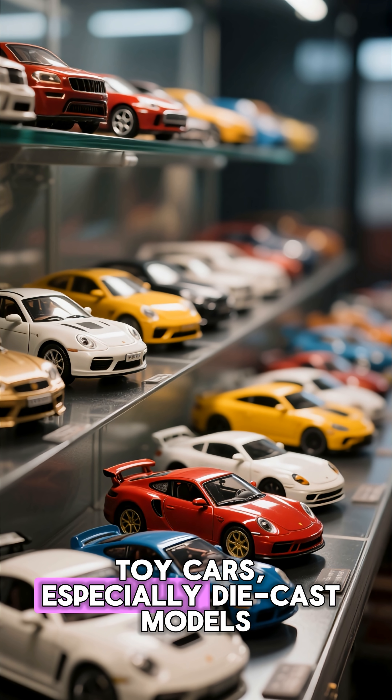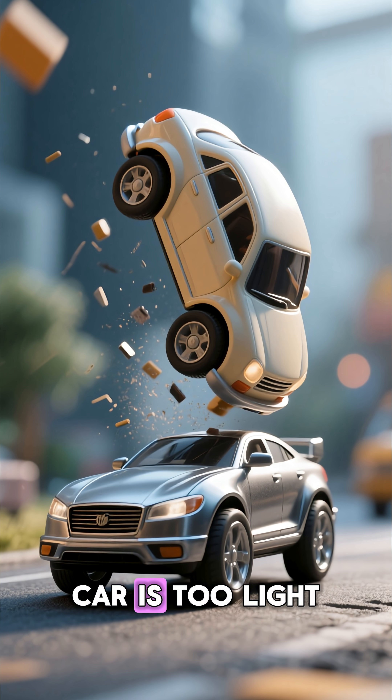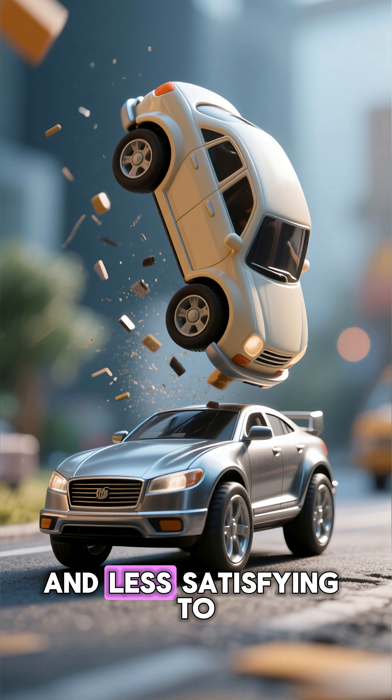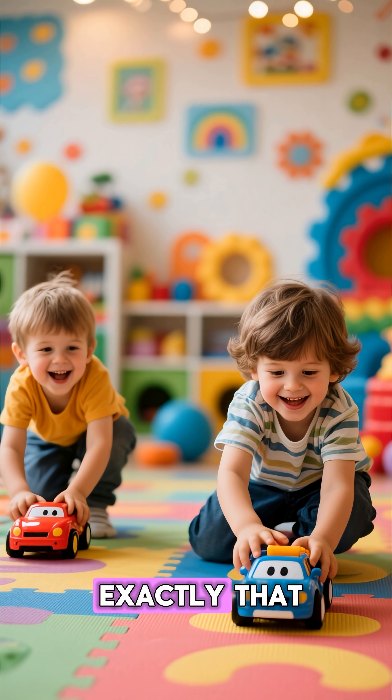Toy cars, especially die-cast models, are designed to feel like real cars in miniature form. Early toy makers discovered that if a small car is too light, it feels cheap, flimsy, and less satisfying to play with. Kids want that solid, real car feel — and metal bottoms give exactly that.